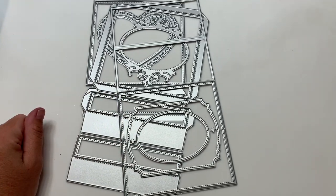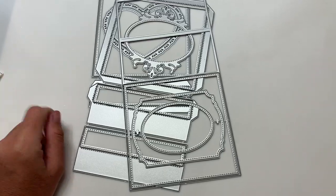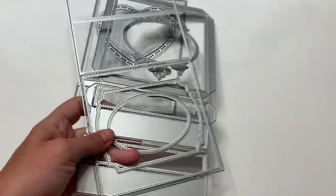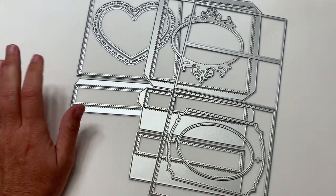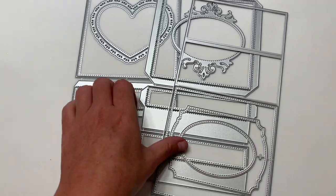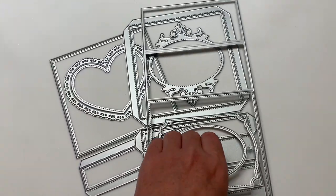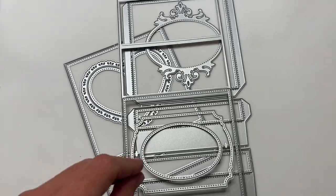Hi guys, welcome back to my channel. So today is a KS Craft design team package and you guys, I've just been so sick. Right when we go on vacation, my daughter gets it and then it's just like dominoes — the sneezing, the itchy, the sore throat. Oh, I hate it. But I'm finally seeing a light at the end of the tunnel.